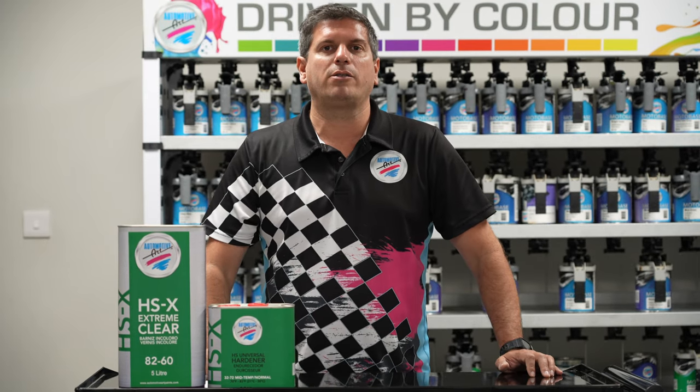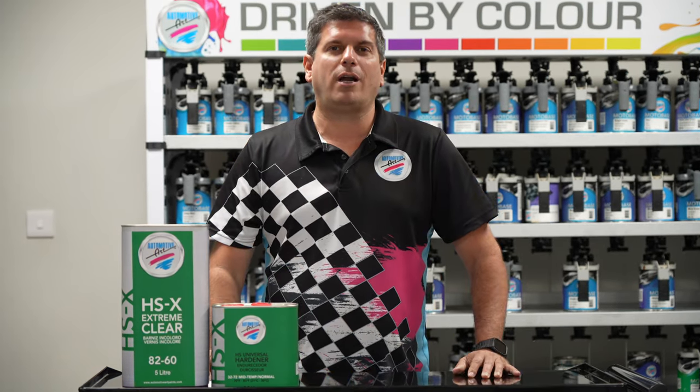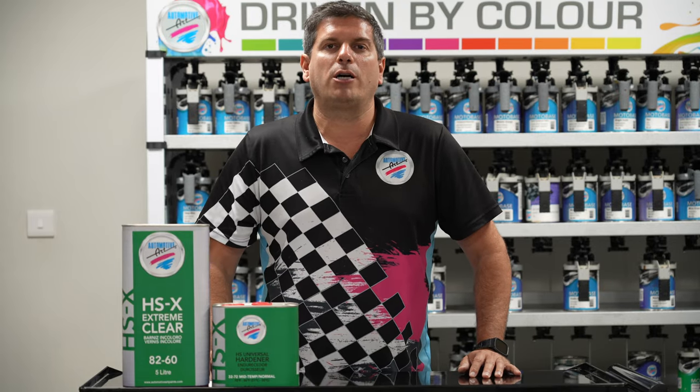As the newest member of our clear coat family, 8260 HSX will bring you excellent UV protection, very user friendly application, and excellent gloss. For more information, please log in to automotiveartpaints.com or get in touch with your local rep. I'm Eric Bishop, your technical rep for Automotive Art — thank you for watching.